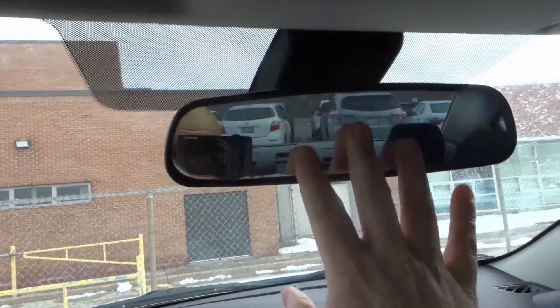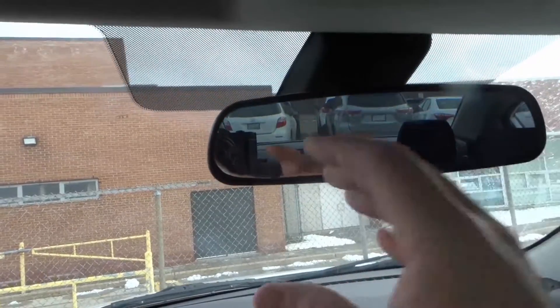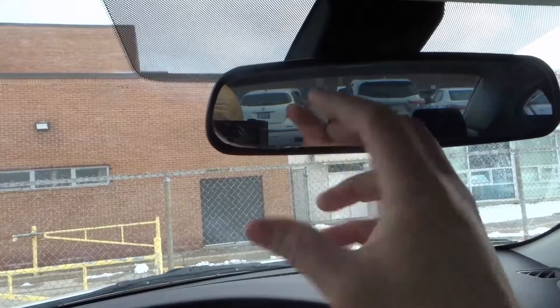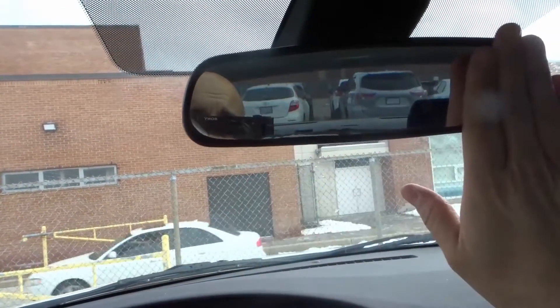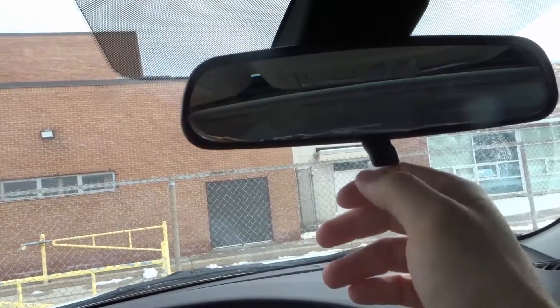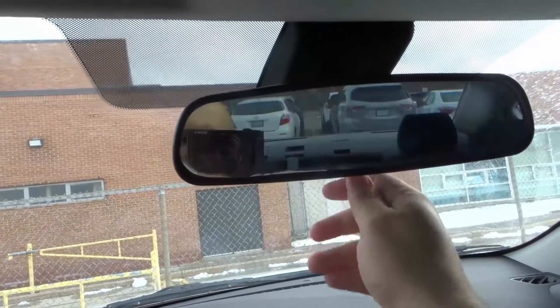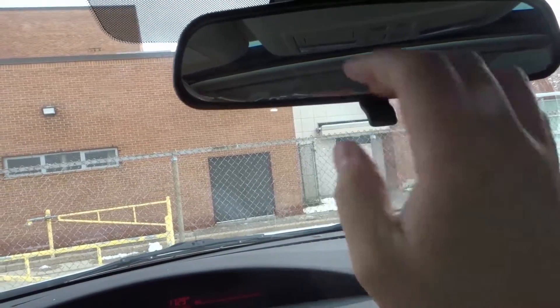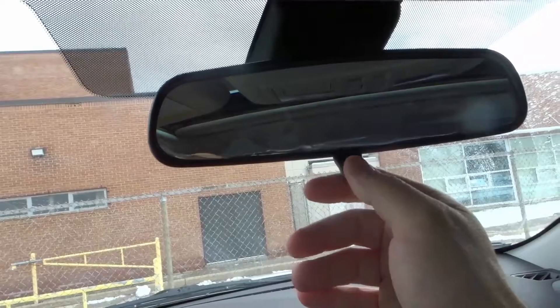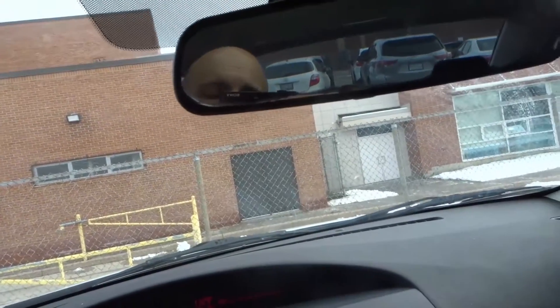What happens is it senses that you're going to get glare — maybe the car behind you has their high beams on, maybe their headlights are just super bright and you're getting this glare that's hurting your eyes — and it's going to auto dim. You're still going to be able to see through it, but it's going to be much dimmer. It's cool because immediately when it senses the glare, it will auto dim. That's how it works — the two sensors combined tell it when to auto dim.